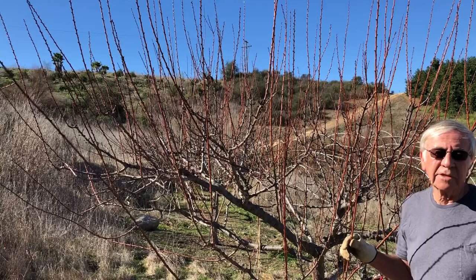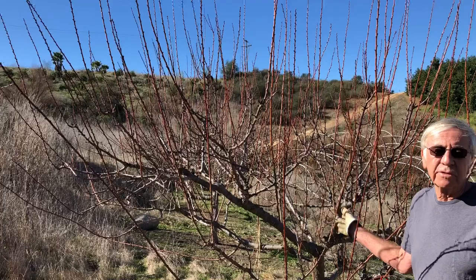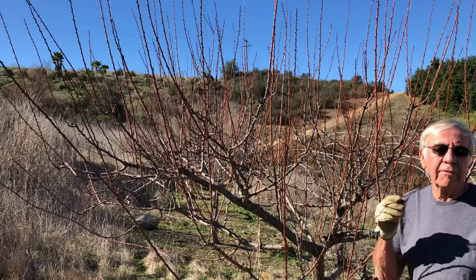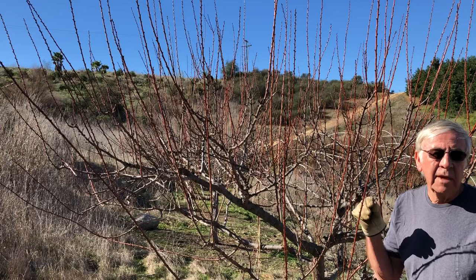First of all, you want to look at crossing branches. In the middle, this is supposed to be pruned as a vase shape, and it has been pruned that way in the past, but we've got some pretty obvious crossing branches through the center. You also want to look for broken branches — they may have had too much fruit on them. And look for diseased branches; a lot of times they have rough, dark bark, sometimes oozing gum. That's usually a bacterial disease, and you want to be careful because you can spread it to other trees and branches.